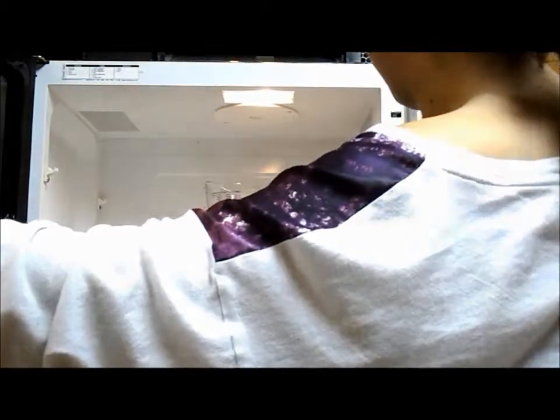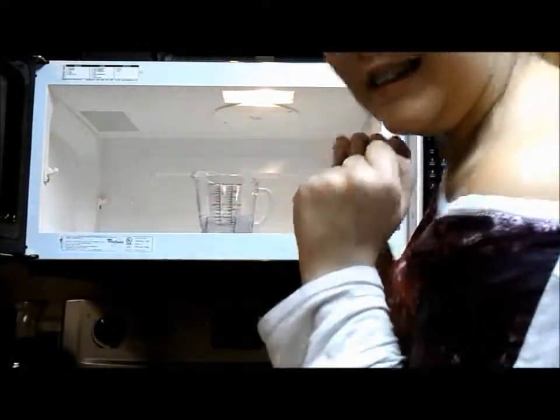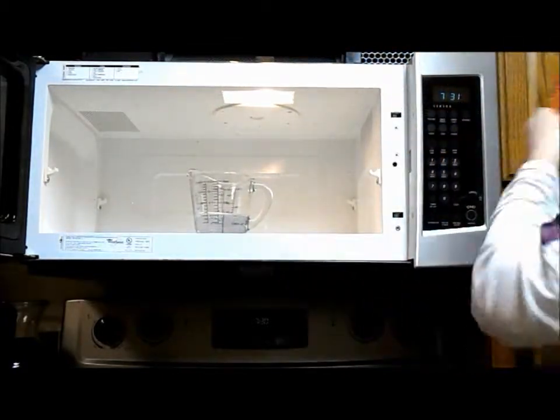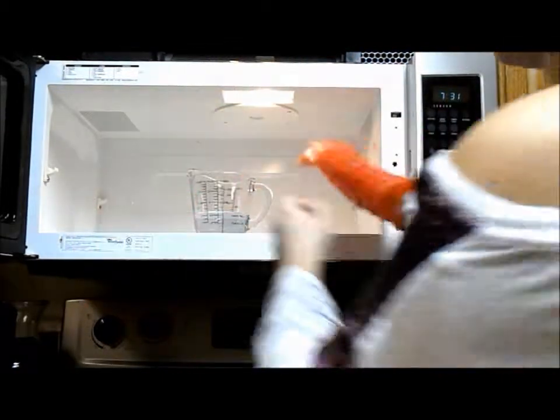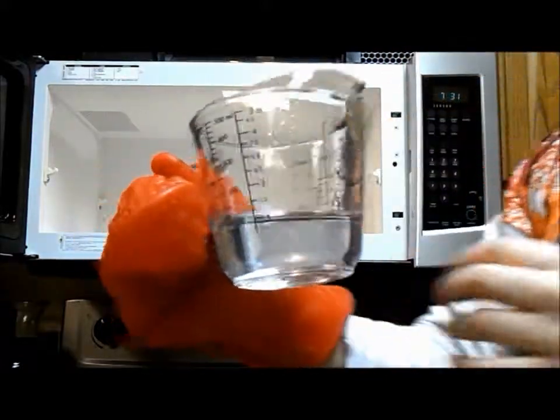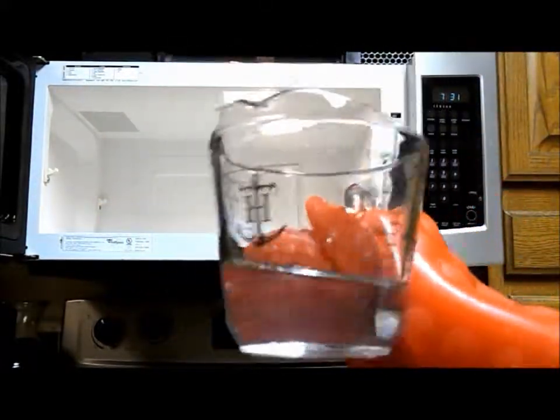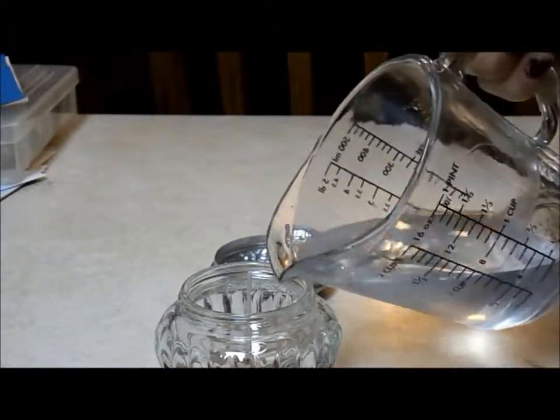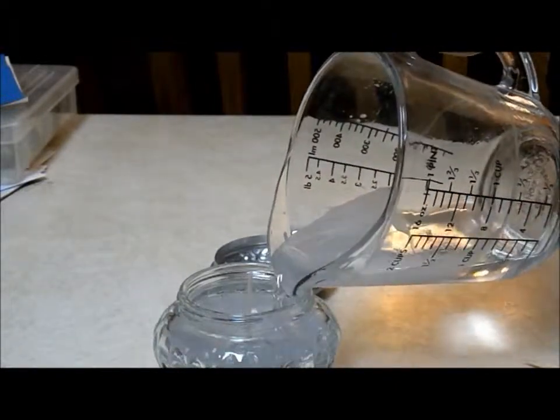Now that mine is done, it was really super hot, so I got an oven mitt to grab my jar. That is what it should look like — liquid. Now I'm just pouring it into my container.